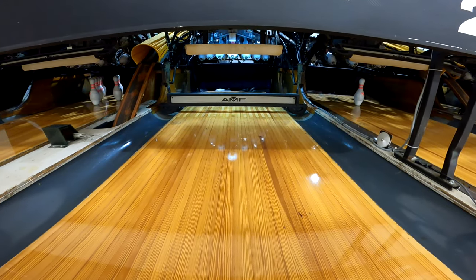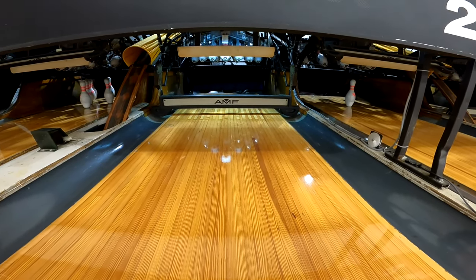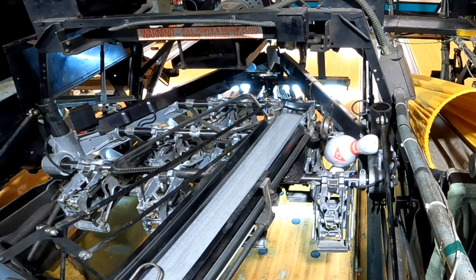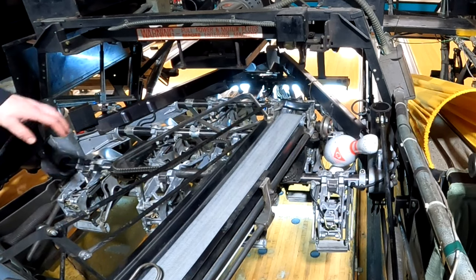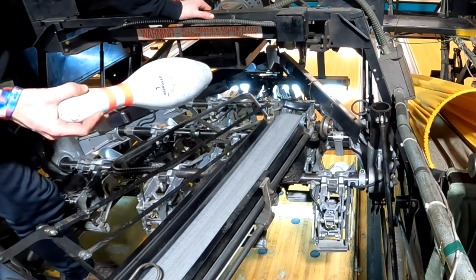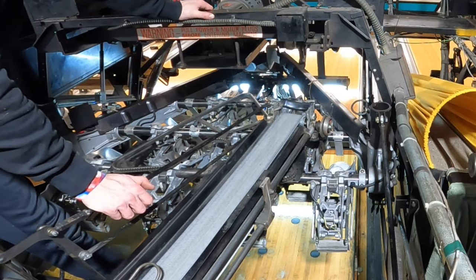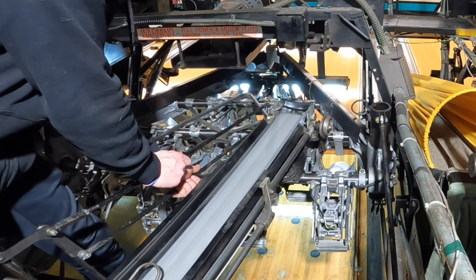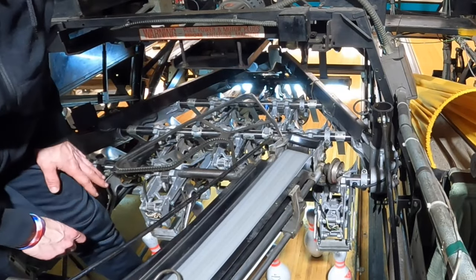Another common call on the AMF 8230 pin spotter: the bowler will throw both shots and the sweep will return to its guard position, but no pins will spot. There are several ways this can happen. In this case, the sweep is sitting at its guard position due to an extra pin being fed into the spotting table. To clear this, enter the machine cautiously and remove the extra pin or however many pins have been fed extra. Then position the distributor at the 7-pin cup by carefully grabbing both rods on the side of the distributor and pulling it back towards the 7-pin. This will allow the table to spot all 10 pins on the deck and your issue is clear.